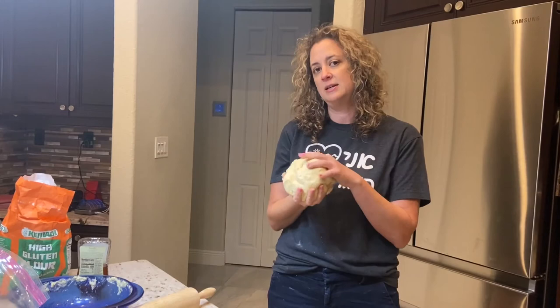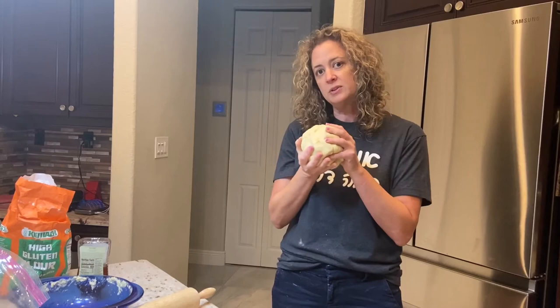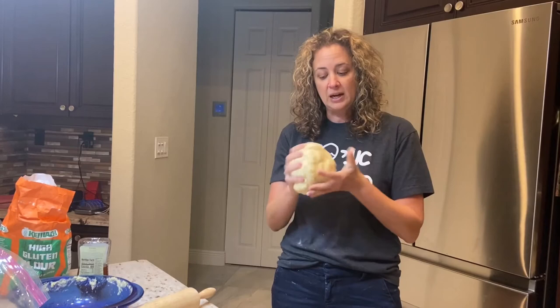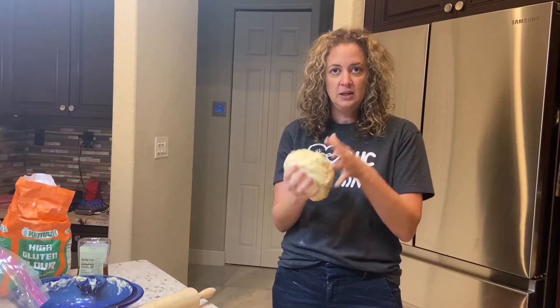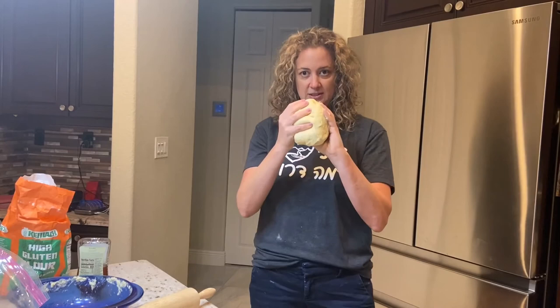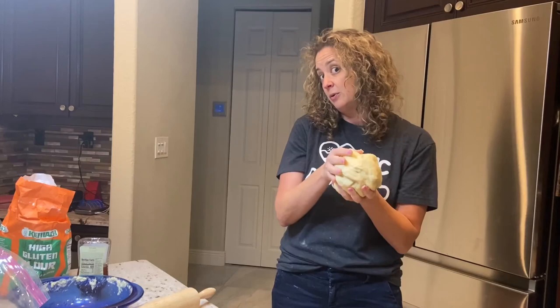I forgot to mention what we do with the other half. You can braid both challahs at the same time if you want two challahs, depending on how many people you're serving. You can also make smaller ones, little bread rolls, or another challah. Or you can freeze it like I'm going to do — I wrap the second batch of dough in freezer wrap, put it in a bag, and put it in my freezer. Next week I take it out, thaw it out for a little bit, and then I can make fresh challah again.